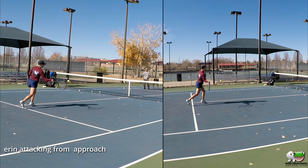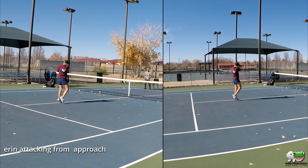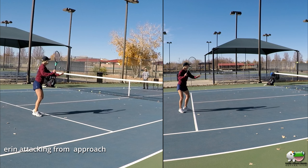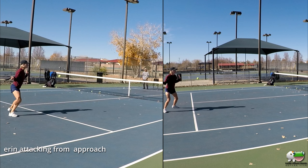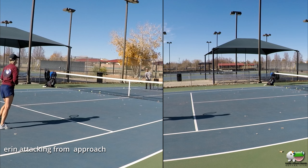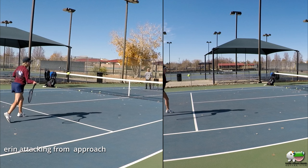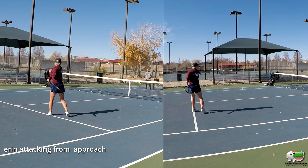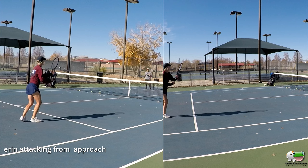Come on, it's way in front. Careful, that hand is tightening — it just stays loose. There we go. Elbow down. Loose.